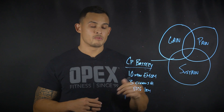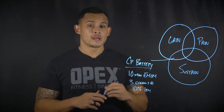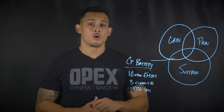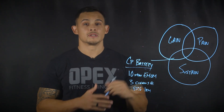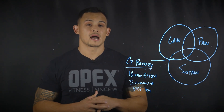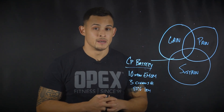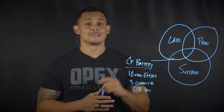So they're performing 30 reps at 80% of their one rep max over a 10-minute time span. What energy systems are we utilizing? Of course we're utilizing OPEX Gain because of the tough contractions, and we're also utilizing OPEX Sustain because we have to recover between those tough contractions. The definition of CP battery is to perform a lot of work at a relatively high percentage of your one rep max, with the ability to recharge your battery between each rep or each minute. This is one example of how you can utilize multiple energy systems inside of one piece of work.